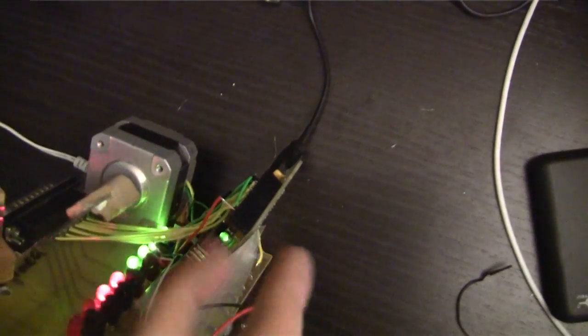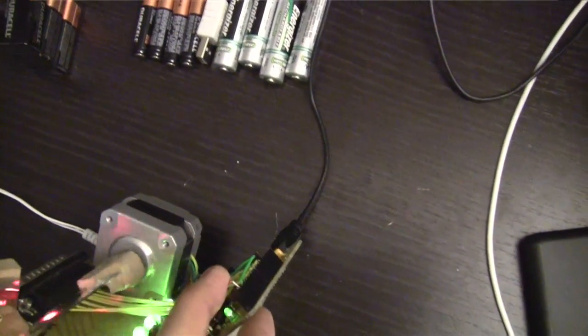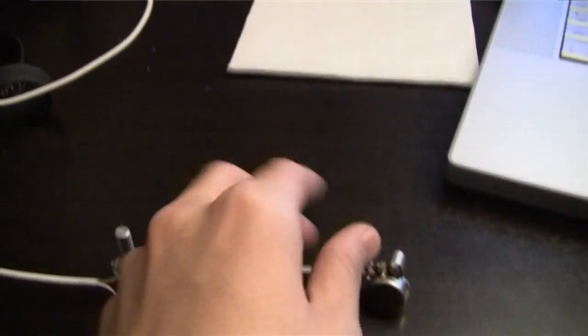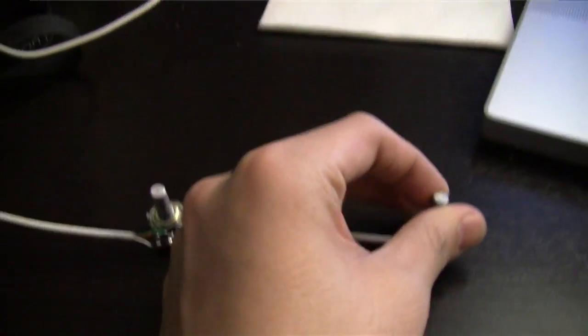I'm actually going to move this down so that we can all see it clearly. And there you go. It's actually paused right now. To unpause, I didn't actually put a switch on it or anything — I just have a jumper wire connected to ground. So, to unpause, plug the jumper wire in. It's controlled by the pots. You move the bats, or paddles, however you want to call it, with the pots. And that's basically it.